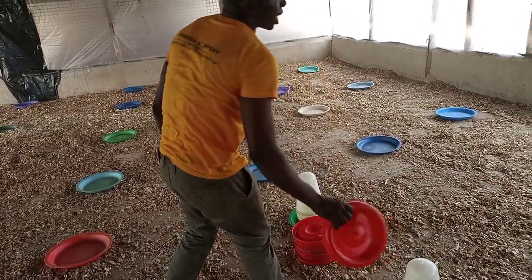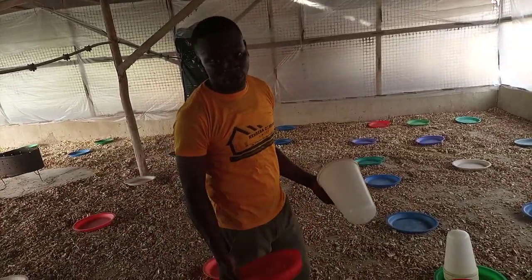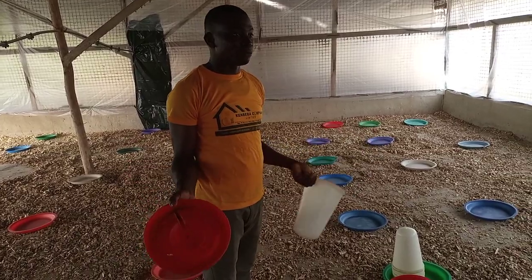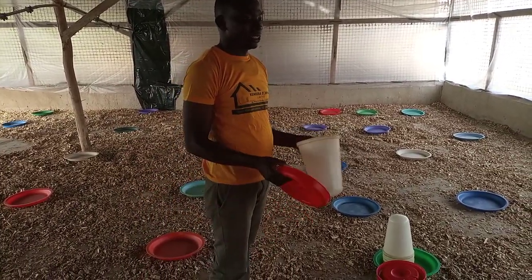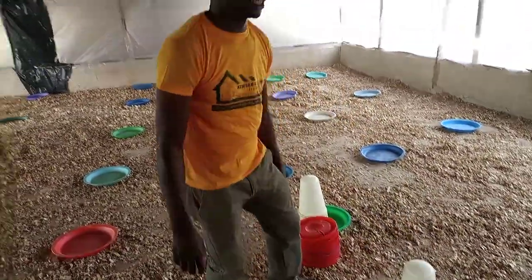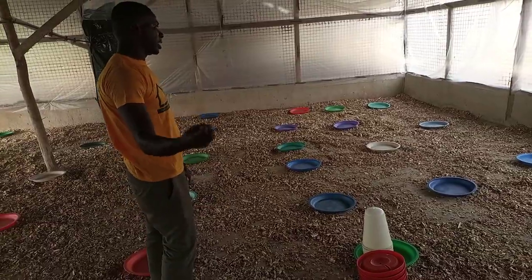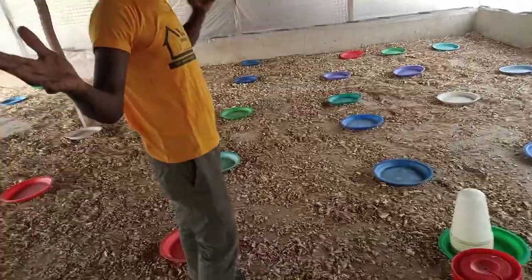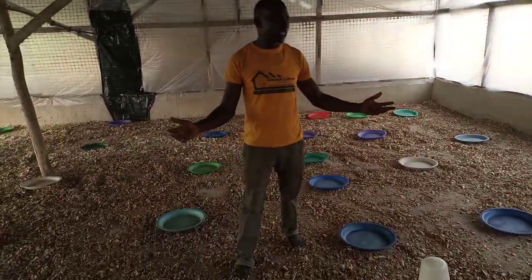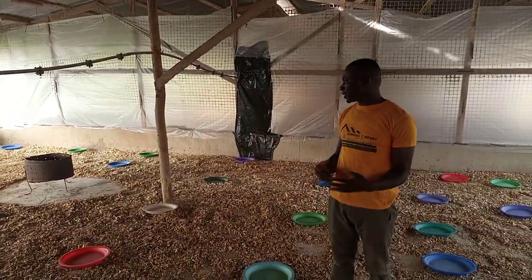You can also see the drinkers at the top. In this particular room where we are expecting 2,000 day-old chicks, we are going to use 40 of these drinkers so that at least each bird can have a maximum intake of water. That is how a brooder house is set up and how we prepare to receive your day-old chicks.